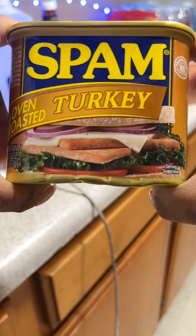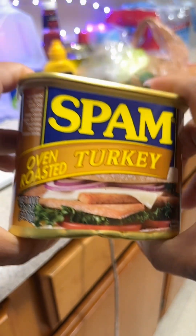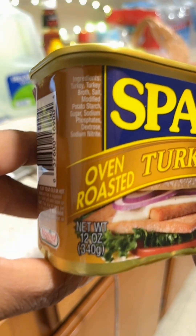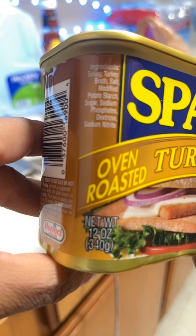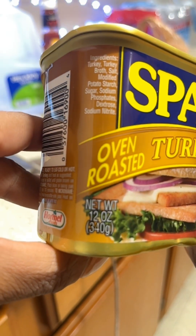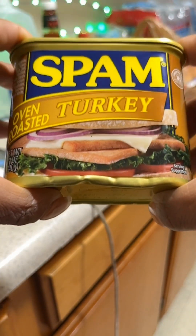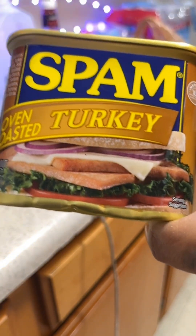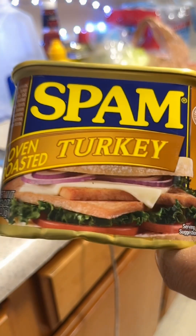We do not eat pork, so I had to check the ingredients just to make sure. It lists turkey, turkey broth, salt, modified potato starch, sodium phosphates, and sodium nitrate — no pork in this. So I'm going to attempt to make some turkey sliders using spam.